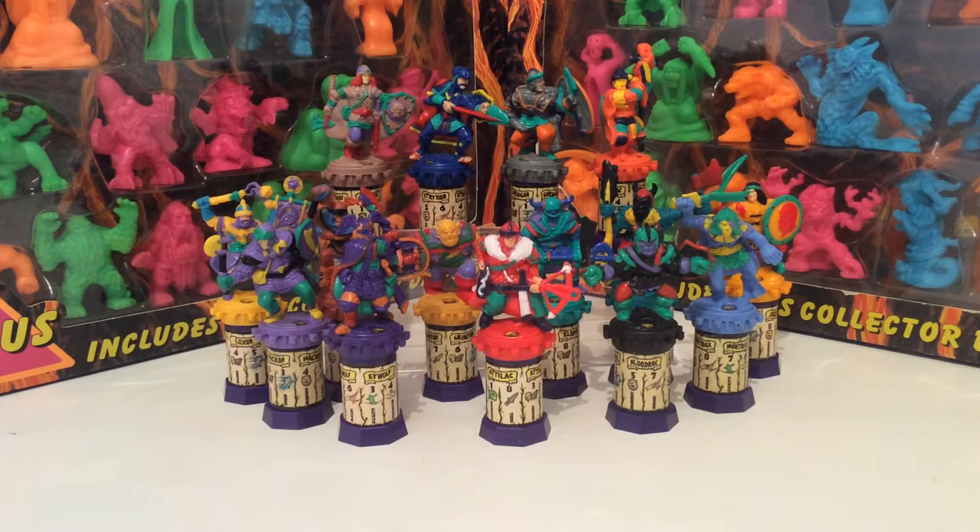If my memory serves me, this guy here was one that came with the playset — it was sort of like a Colosseum-type playset where you battled against each other. The idea behind Bluebird's Hero Gladiator figures is that not only were they great to collect, but you could also battle with them.